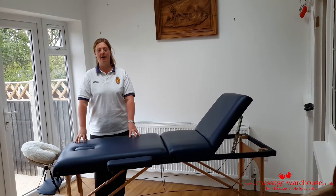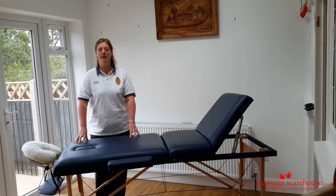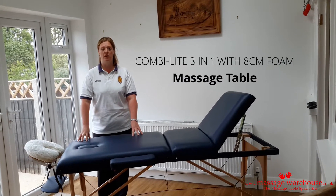Hello, my name is Jennifer and I live in Middlesex in London. This is my review of the CombiLight 3-in-1 massage table.